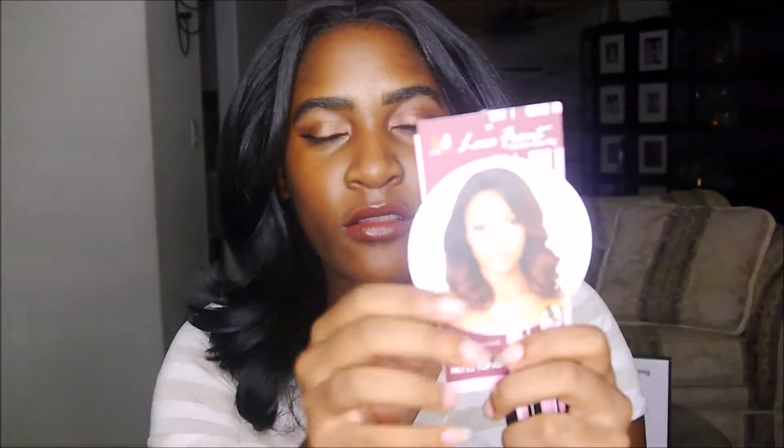Hi guys! Welcome back to my channel and today I'm back with another wig review. I know it's been a while but let's get right into the video so we do not delay it anymore. Today I'm doing a review on the Bobbi Boss Topaz wig in the style MLF 60, and this is what it originally looks like.